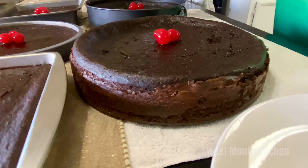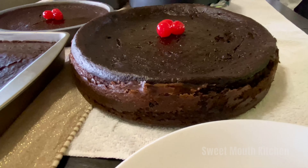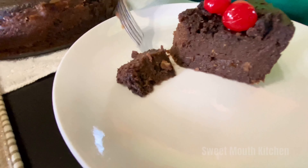Hi guys, welcome back to our channel. We did this cake last night — it was late — so we didn't get to taste it. So we're going to taste it now and tell you guys how the cake tastes. Open this one and let you guys see how it looks. That is how it looks. Now we're going to taste the cake, okay? So nice!